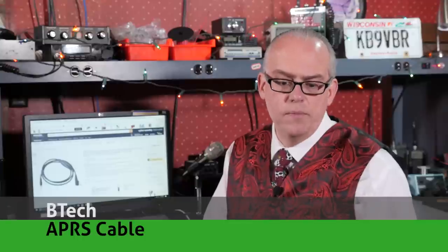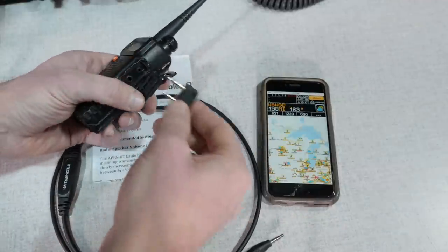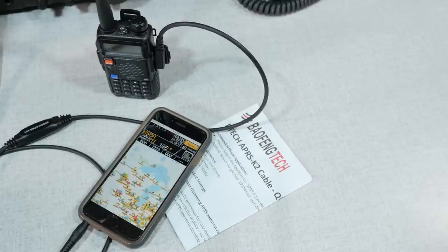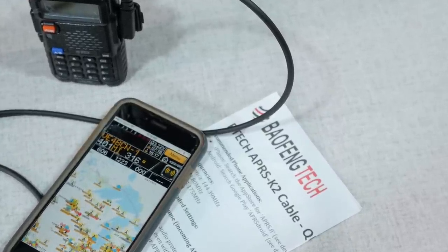One more stocking stuffer before we move on to the bigger ticket items is the BTEC APRS cable. This audio interface cable can be used with Baofeng radios or any handheld that has a Kenwood-style two-pin hand mic connector. The other end of the cable has a tip ring-ring stem mic connector so it can be plugged into iPads or smartphones. The cable lets you use your Baofeng or BTEC handheld radio for APRS or packet radio, or you can use it to set up an inexpensive EchoLink node. Since just about everyone these days has a smartphone and also a Baofeng radio, this could be one of the cheapest ways to get yourself onto APRS.